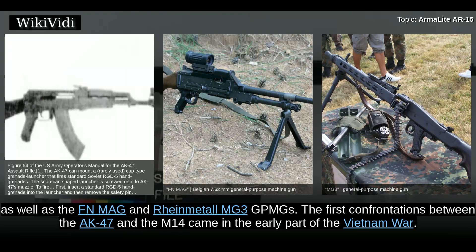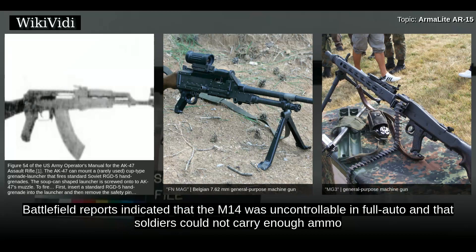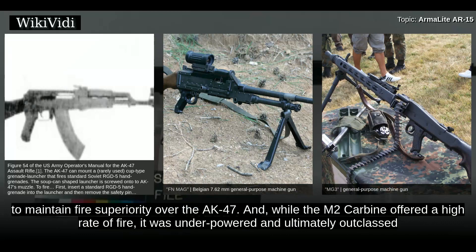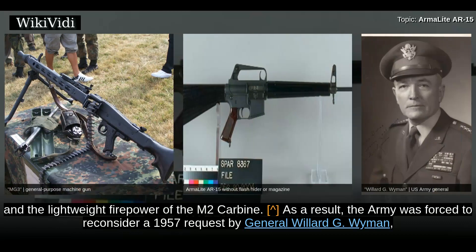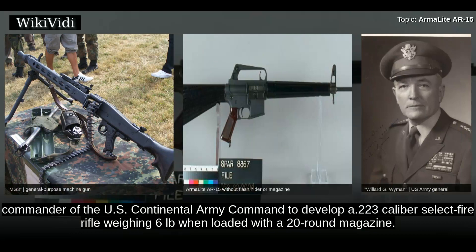The first confrontations between the AK-47 and the M-14 came in the early part of the Vietnam War. Battlefield reports indicated that the M-14 was uncontrollable in full auto and that soldiers could not carry enough ammo to maintain fire superiority over the AK-47. While the M-2 carbine offered a high rate of fire, it was underpowered and ultimately outclassed by the AK-47. A replacement was needed — a medium between the traditional preference for high-powered rifles such as the M-14 and the lightweight firepower of the M-2 carbine. As a result, the Army was forced to reconsider a 1957 request by General Willard G. Wyman, commander of the U.S. Continental Army Command, to develop a .223 caliber select-fire rifle weighing 6 pounds when loaded with a 20-round magazine.